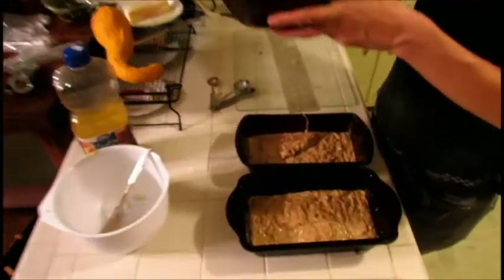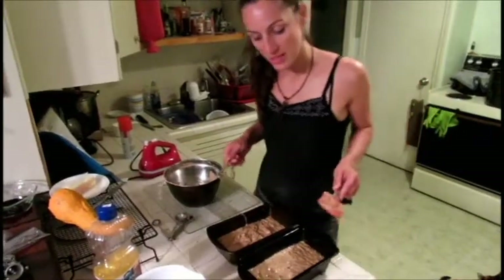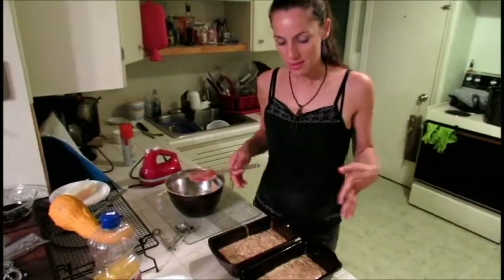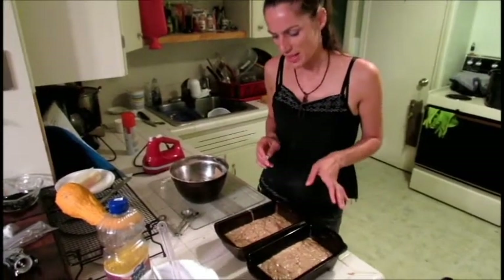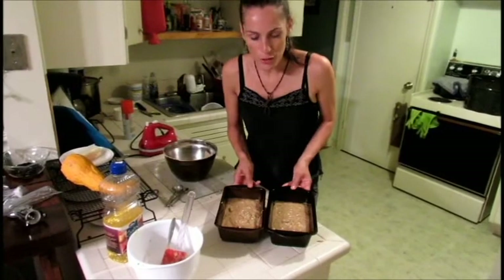Basically just try and get them as even as you can. The importance of evening out the batter is that that way when you cook them together, they'll cook the same length. You don't want them to cook different lengths because that'll be confusing. So here they're done and they're ready to go in the oven now.